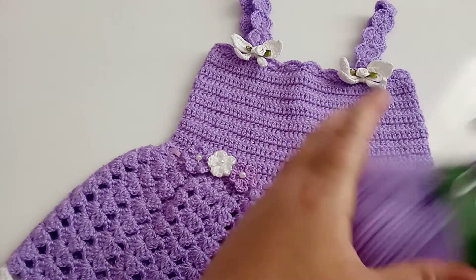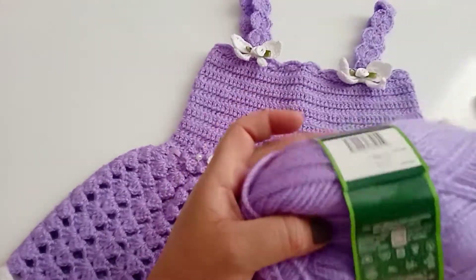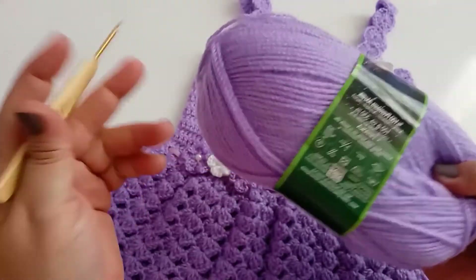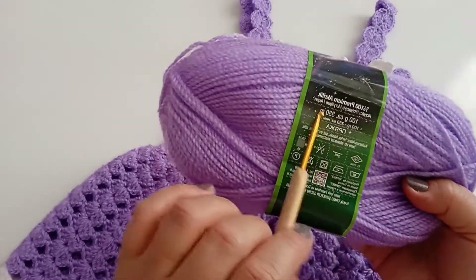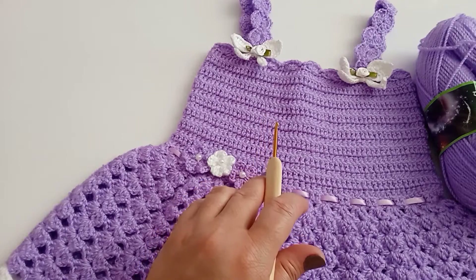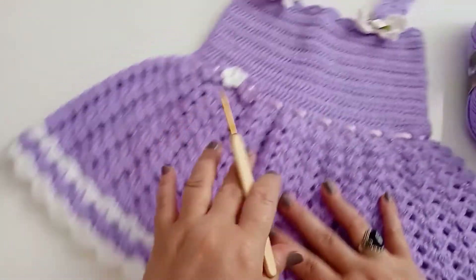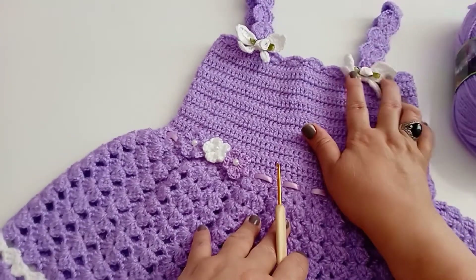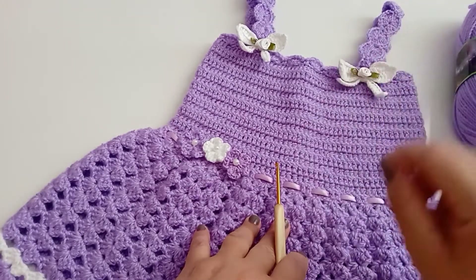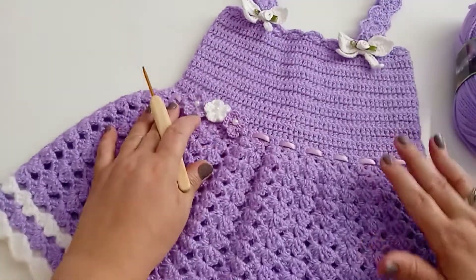Trabalhei dois novelos — um novelo e um pouco dessa. Essa linha aqui é lã, pesa 100 gramas e tem 330 metros. Usei um novelo e um pouco. Usei um pouco dessa outra branca também para finalizar a parte de baixo, no acabamento. Esse laço aqui eu vou deixar na videoaula, no card e na descrição do vídeo para vocês fazerem.